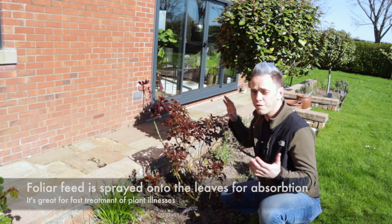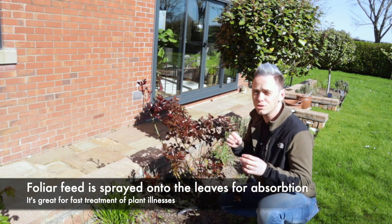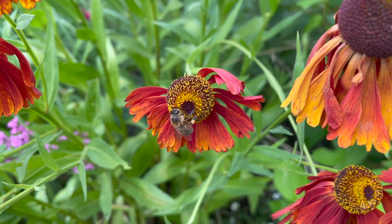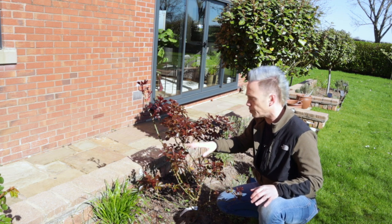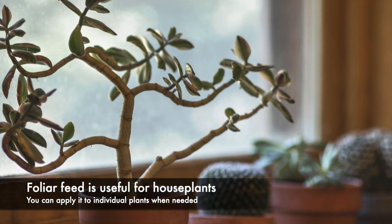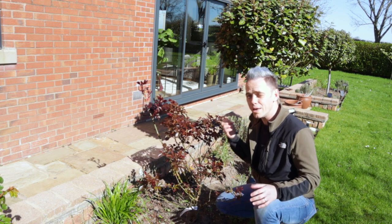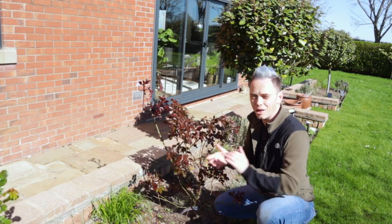Last but not least, you've got foliar feed — which means you spray it onto the foliage. This type of feed is usually rather weak and diluted, and you spray it onto the leaves which then absorb it far faster than the roots. You tend to only use foliar feed on plants that are really poorly and need a quick boost — for example, if a rose has black spot you might give it a feed to try to overcome some of those problems. Houseplants are also a good specimen where foliar feed is really useful. You can actually make your own foliar feed using comfrey tea — make sure you check out that video — and dilute it 1 to 40. Give it a spray and that'll help boost the plant.